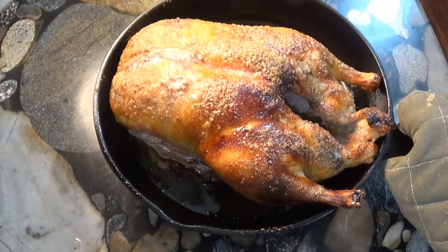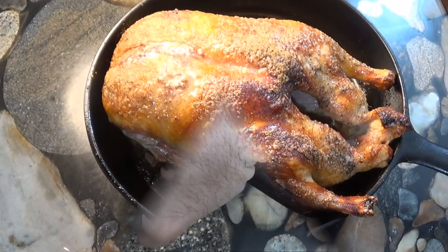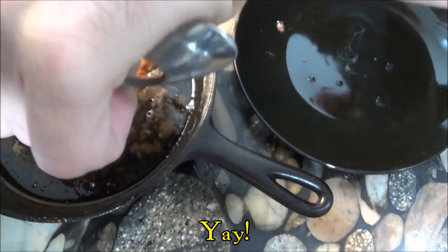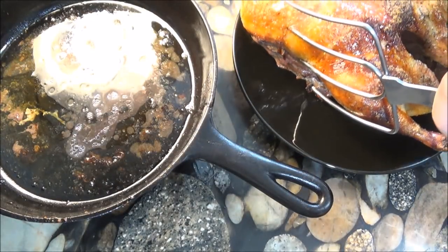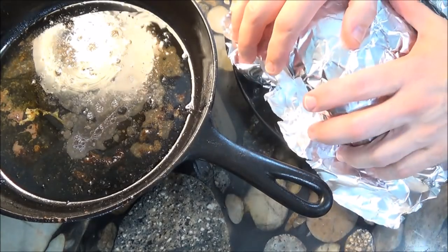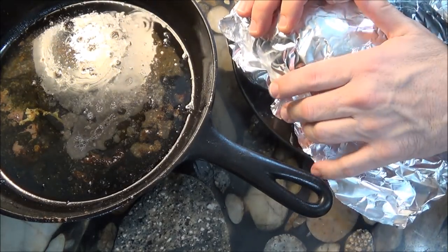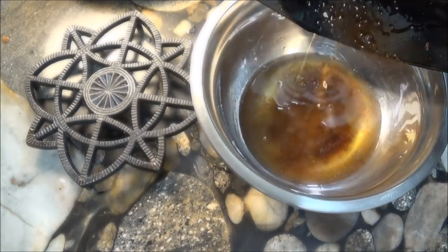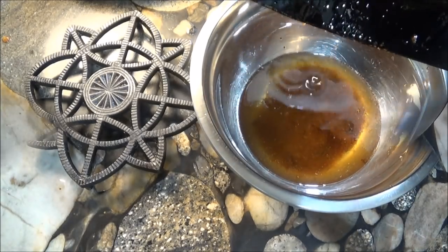There's a big difference between the duck now and before its second trip in the oven. What's more, that short 20 minutes produced a lot more duck fat. Now we strain the precious duck fat and keep it in the refrigerator for future cooking.